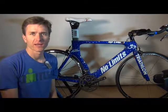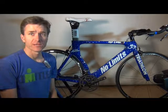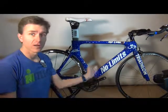Hi, I'm Todd Malcolm, head coach of No Limits Triathlon.com and in this short video I'm going to show you how to put your pedals on your bike.